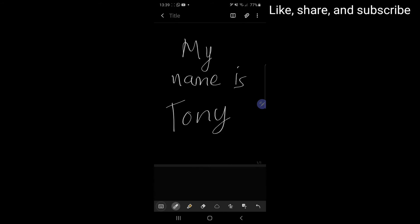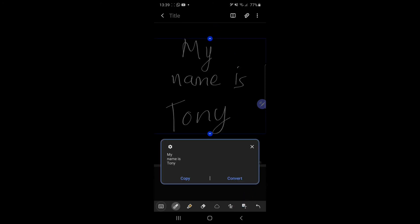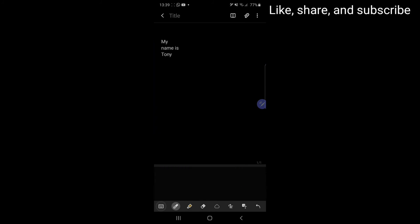And then click this, and then click convert — and that's it. It's very useful and it's a very great feature added in Samsung Notes.